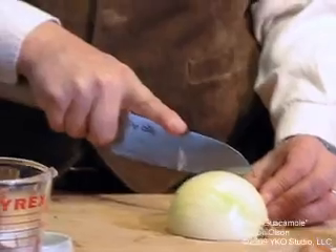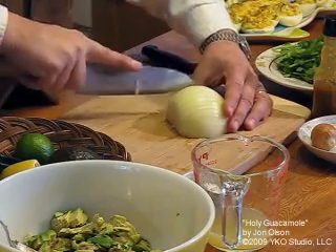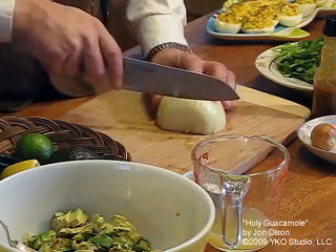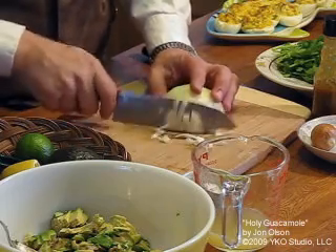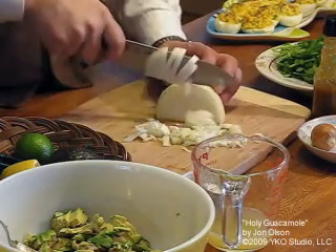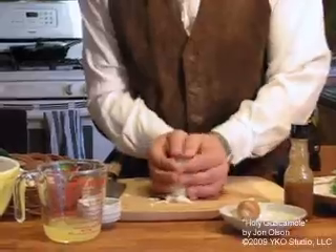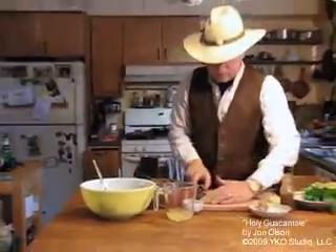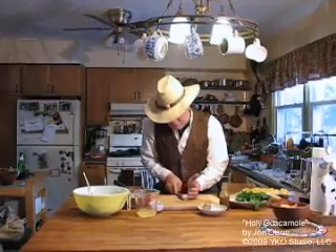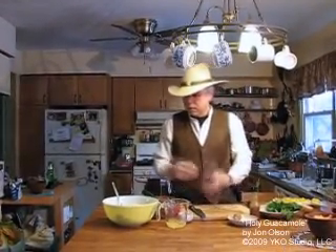It's kind of the same principle we used on the avocado. This way the juices and gases from the onion don't have a chance to get out and reach your eyes. You can slice those slices as thin or as thick as you like. Chop it medium fine — it's up to your personal taste, but I don't like to have it too fine so you get a nice texture in the guac.